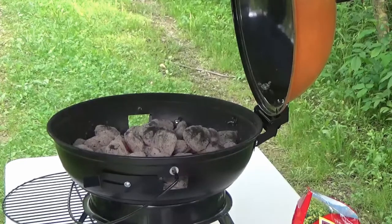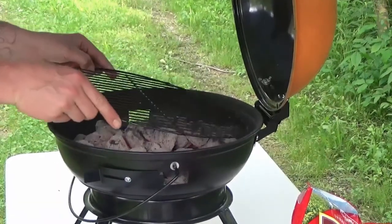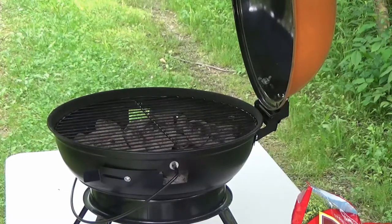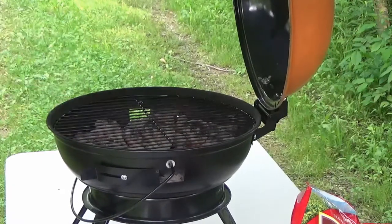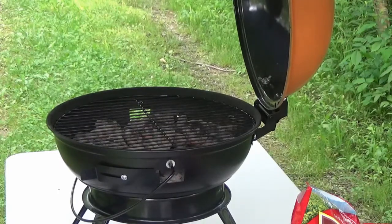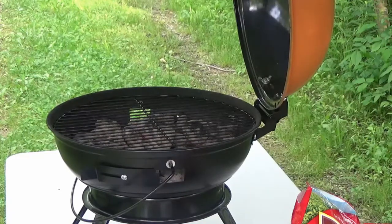Now that everything is kind of ready, the rack goes on — I did that super well this time. I think I'll let that thing heat up a little bit first. There's still some stuff on there I haven't cleaned very well, so I'll let it burn off. The coals are burning nicely with the lid open, and once I put the frozen food on and close the lid, it'll cool down and cook everything thoroughly — or something like that.